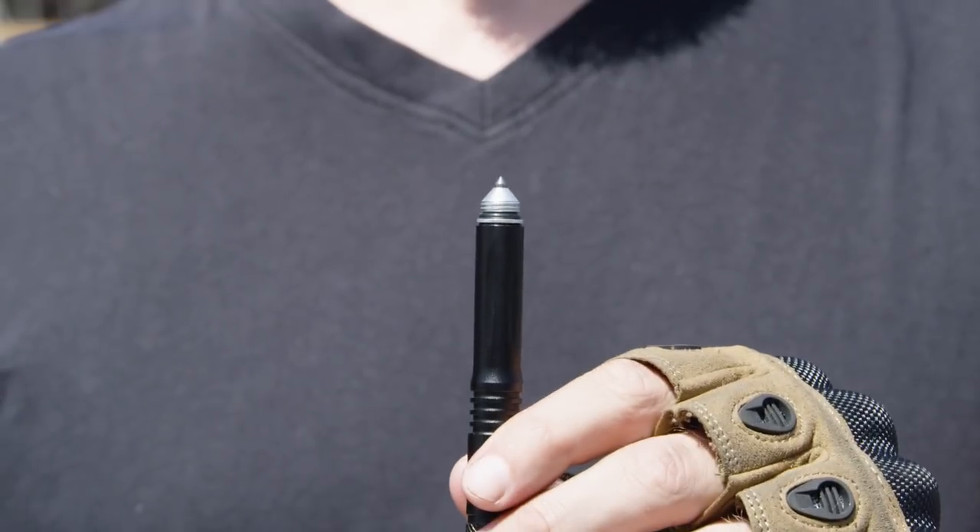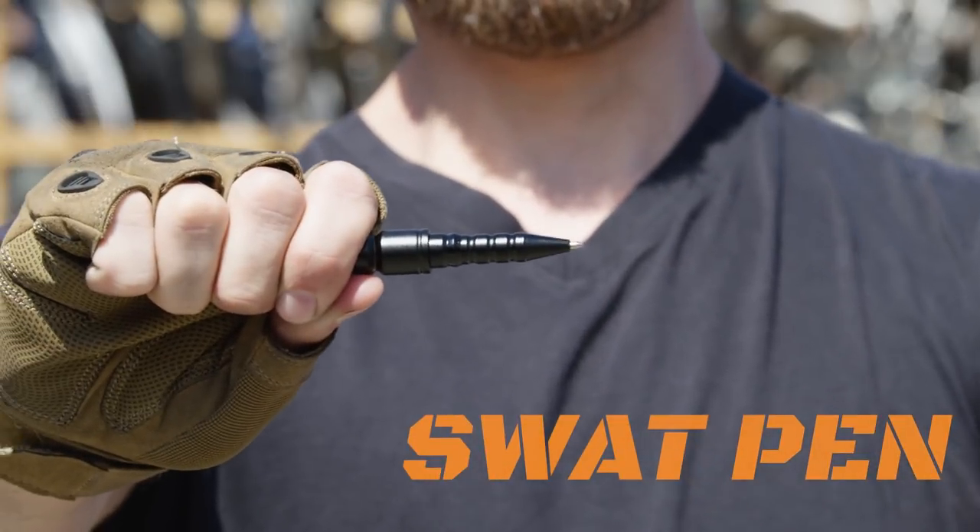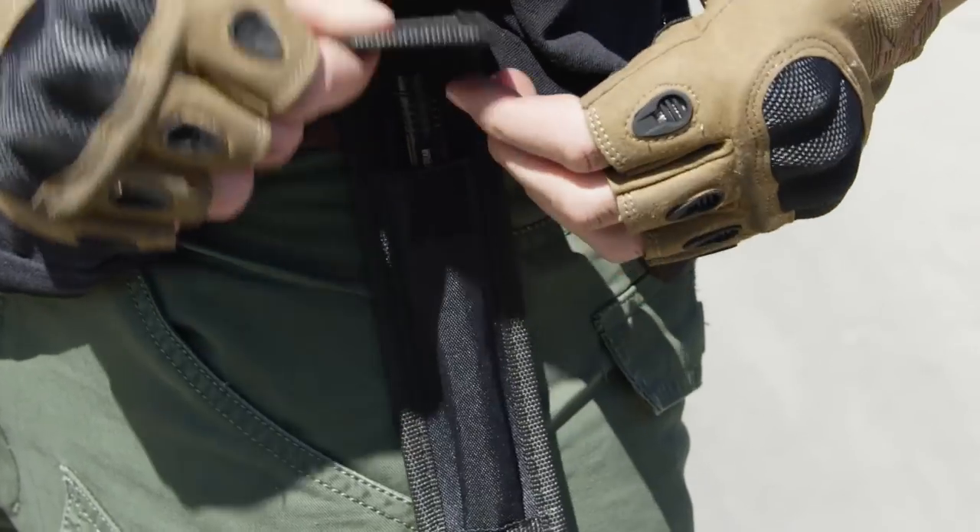Tip number three: some tactical pens give you the ability to unscrew the sharp edge so you could potentially remove it from the pen, put it in a different pocket, or leave it in your checked-in luggage — so you still have your pen on you. A pen like the MTP 6 from our line allows you to do that. It's a good idea to make sure your pen doesn't have that potentially dangerous part on it when going through security. You can always reassemble it past the checkpoints. Other pens, like our SWOT pen, have a cap you can put on either the writing end or the impact end, so the image the security person sees on their X-ray will just look normal.